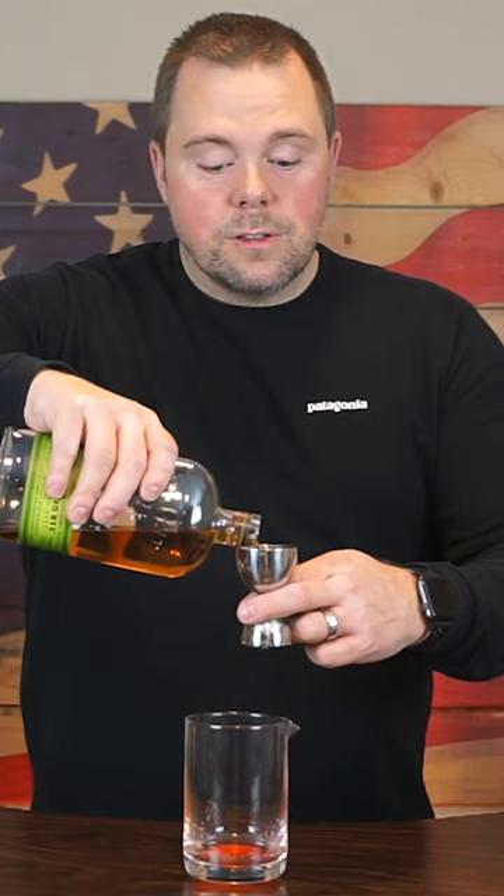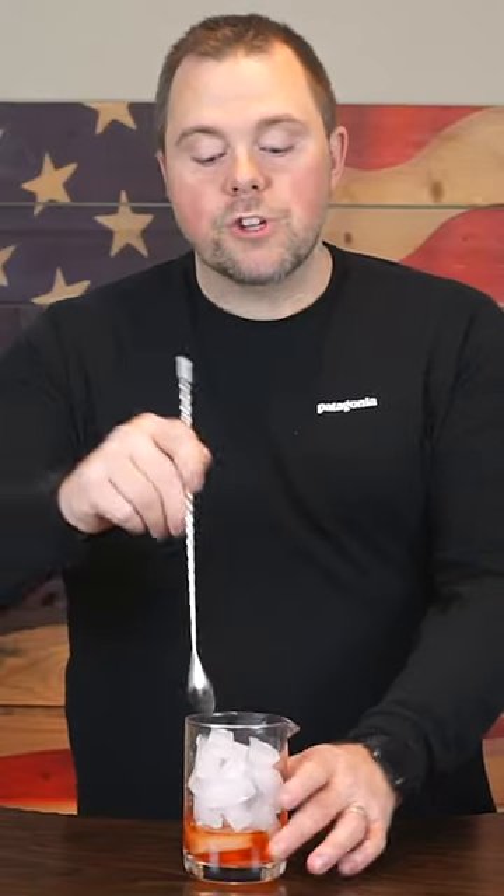Two ounces rye whiskey. Add your ice and we stir. Keep stirring.